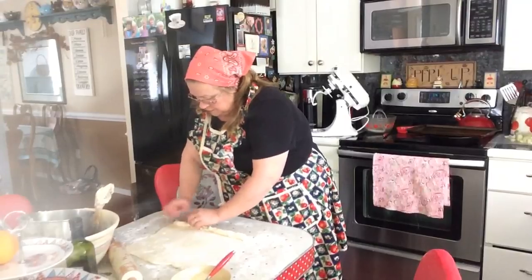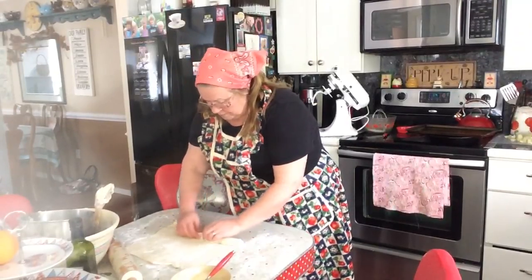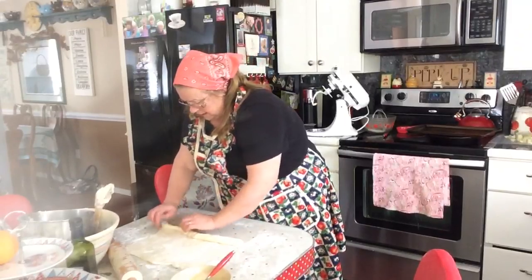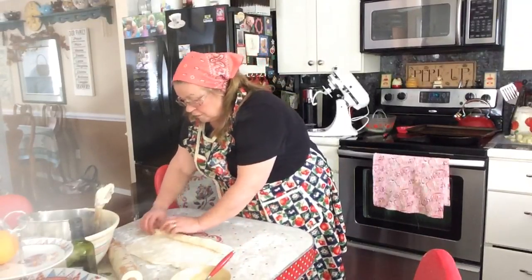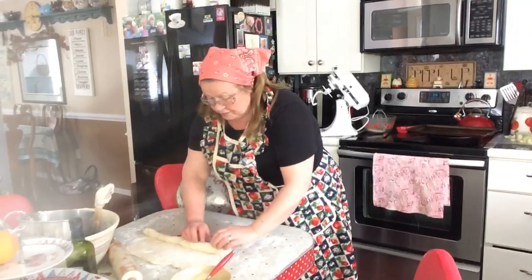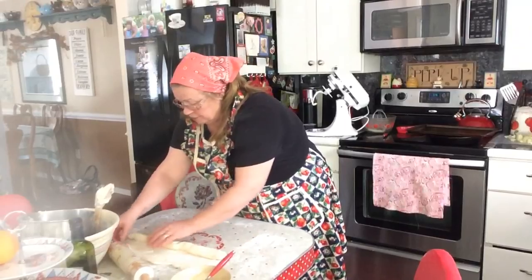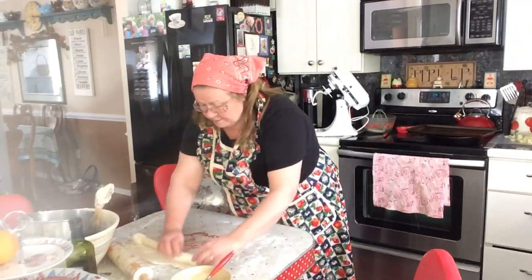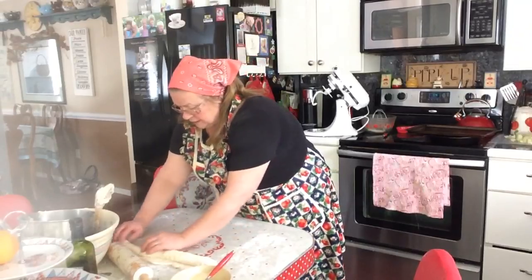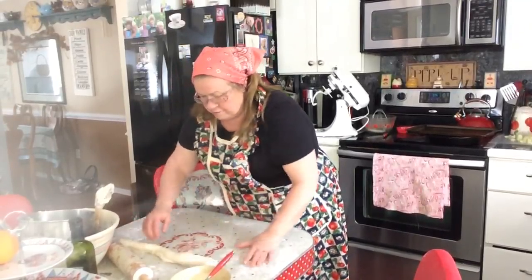I mixed up my dough along with them and I got one of them all rolled up and ready to go. This is the second one. I don't know why it's going to turn out as well as Krista's — hers looked absolutely gorgeous — because I got sidetracked with comments and maybe didn't stay on top of the steps exactly right. But we'll see, maybe I'll get lucky and it'll turn out well.